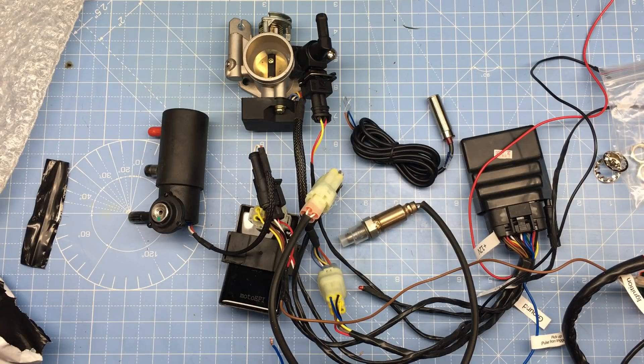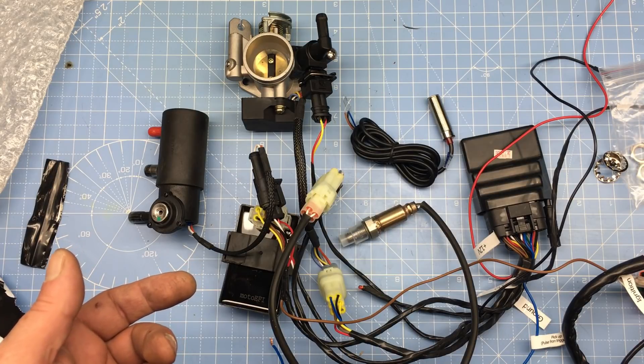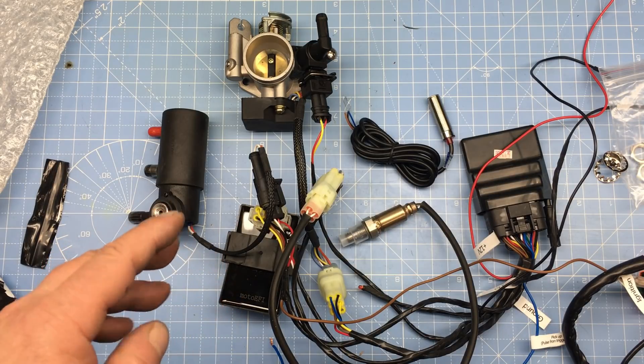Now, we're going to be doing this in two steps. First, we'll get the engine to run with the fuel injection, and then we're going to add the turbo. Doing both at the same time is probably not a good idea.